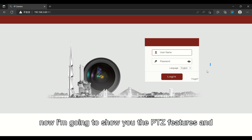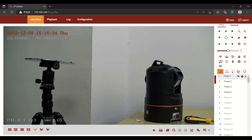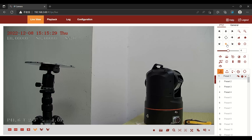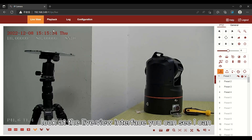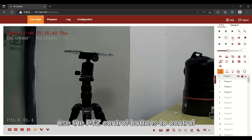Now I am going to show you the PDC features and configuration. Enter the password and username. I can look at the live view interface. You can see the PDC control buttons to control the camera.